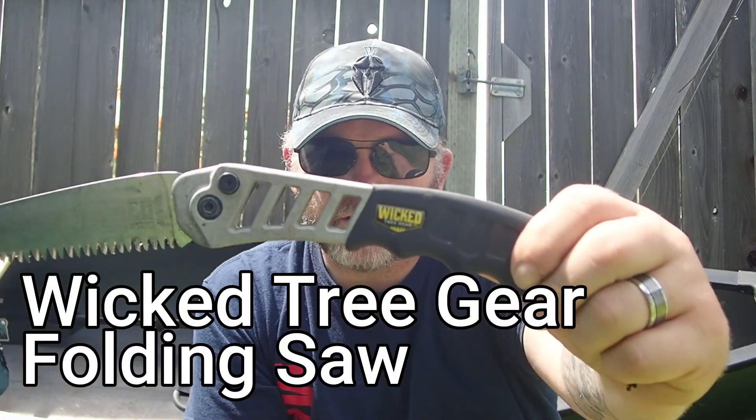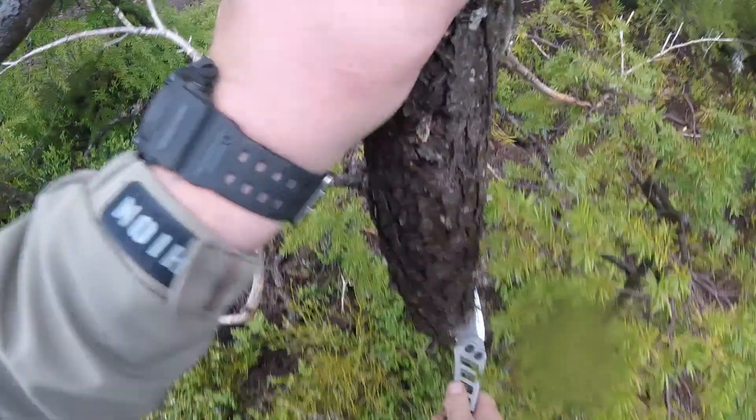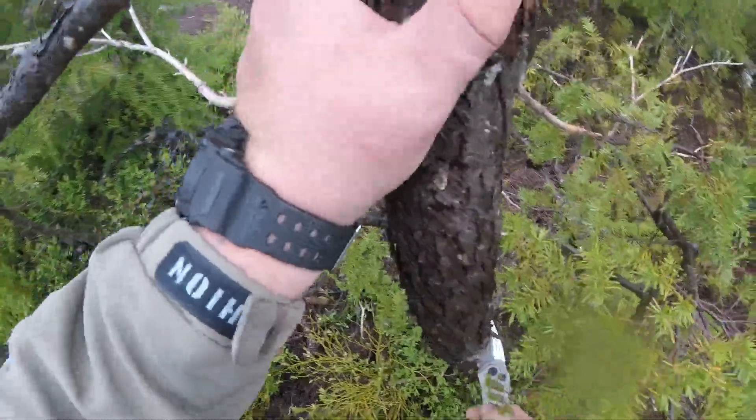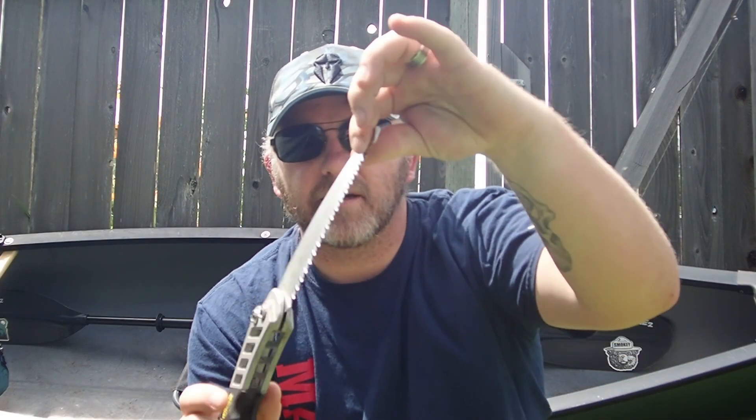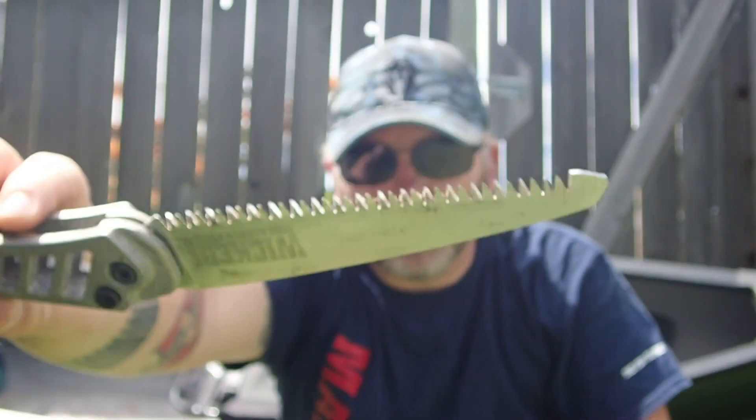Next up, the Wicked Tree Gear foldable handsaw. This didn't do terrible — it worked — but I think what we were doing with it was a little bit past what its specific design is for. It did cut wood, but it didn't do great. It did bind up a lot. The blade is actually super good, but it just seemed like it took a long time to get through the wood. I don't know if it's dull or just not that great of a saw blade. You can see it — the blade is on there. It's not terrible, it's just... I probably should just spend the money and get a Silky Gomboy and not spend $5 on things like this. It worked, just not great.